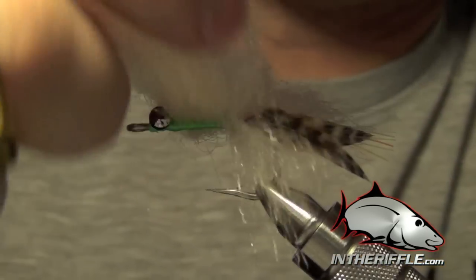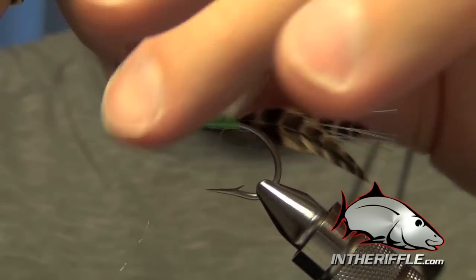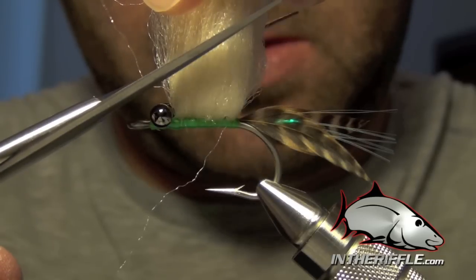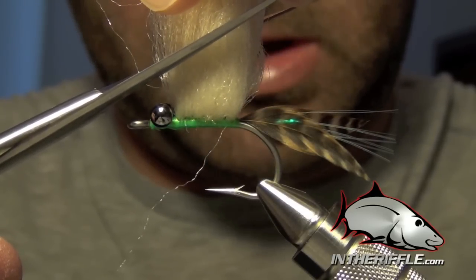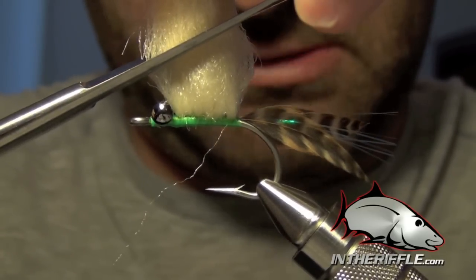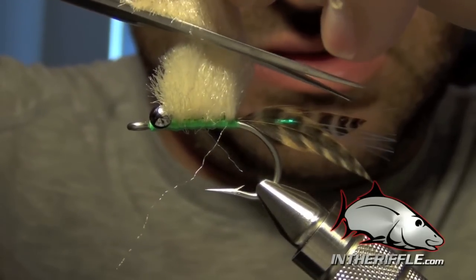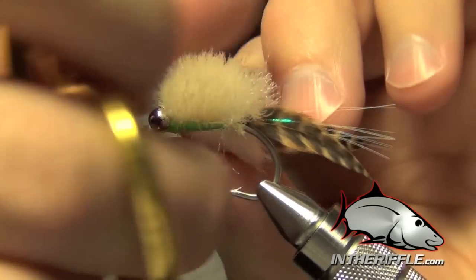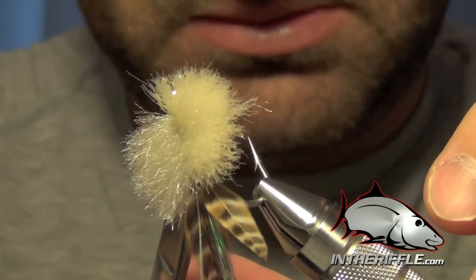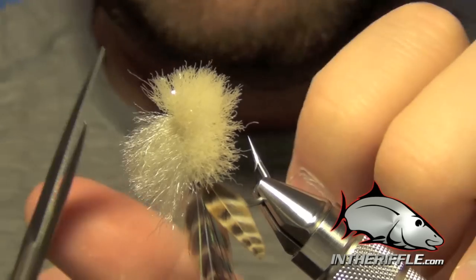Now we're going to trim all of this EP fiber - give it a big haircut. I'll draw it all up, and depending on the shape you want, you can either do a rounded shape or a straight angled cut, starting thin at the front and getting thicker as you go back. The traditional Merkin has a rounded body, so I'm going to round it - trimming up and then moving to a downward angle at the top. Pull all that EP fiber down and trim out any straggling fibers.